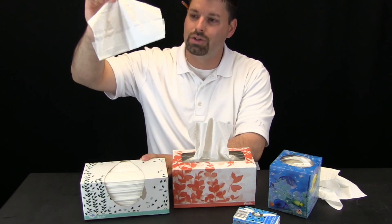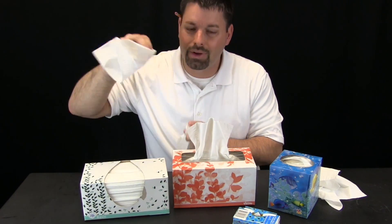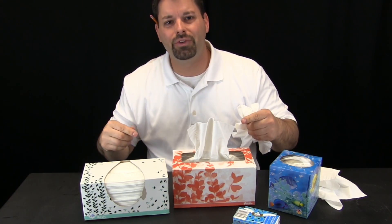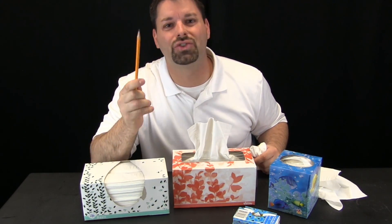Check this out — when I pull this tissue, another tissue replaces it. But with this tissue box, watch what happens: I can grab the top tissue and another tissue does not come up, it is just easy enough to grab. Still a simple process but it works differently, and to figure out how they work we need to get inside and do an engineering autopsy.